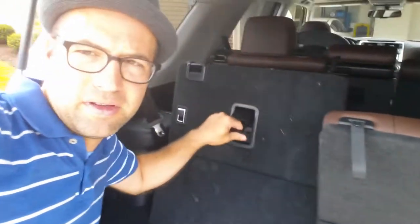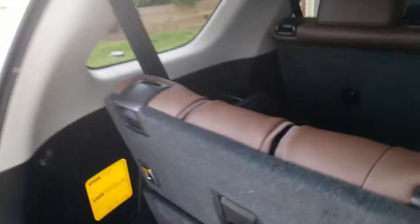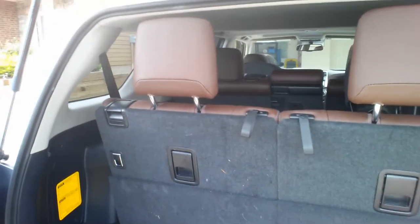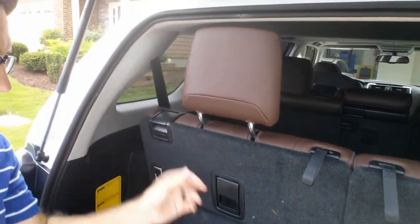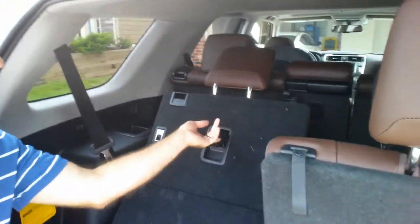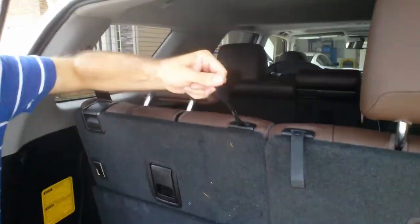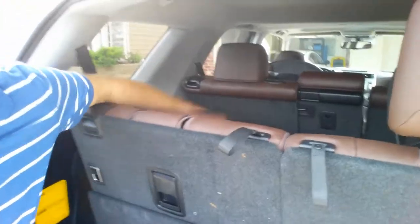Just lift up and there you go. As far as the headrest, let's take a look — you just pull it up like that. Now to put the headrest back down, because obviously if you fold the seat down with it up it's gonna get stuck. So what you want to do is use this — just like that. See how it just fell automatically?